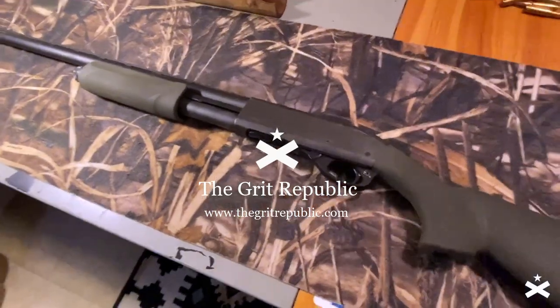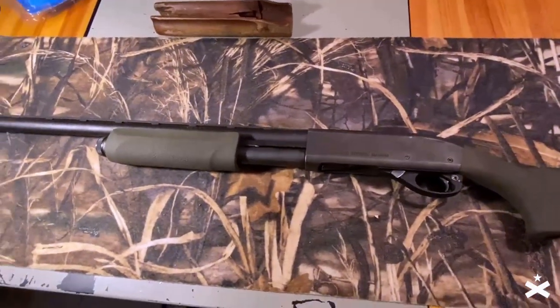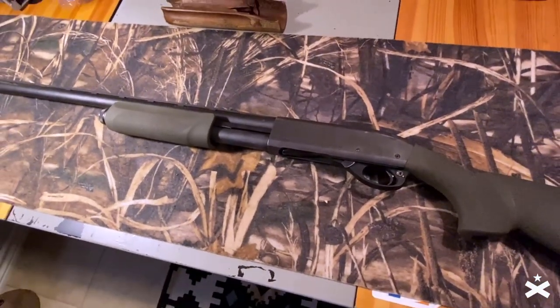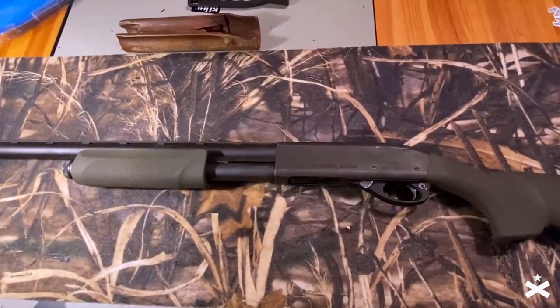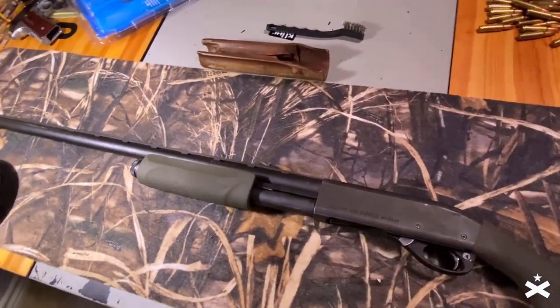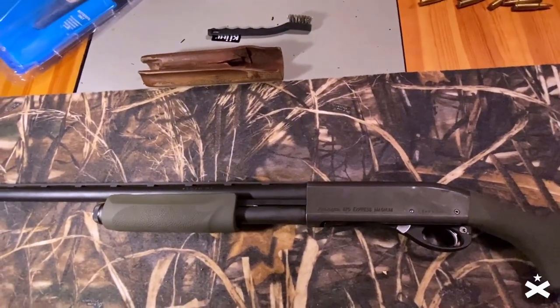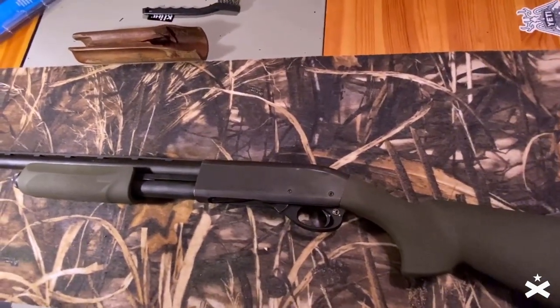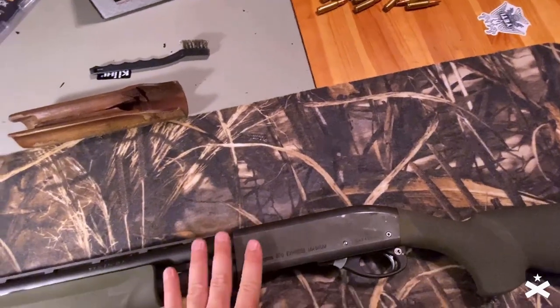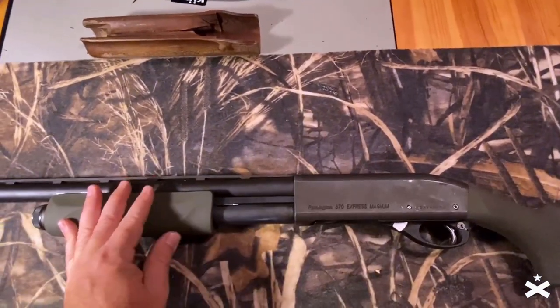This is a fantastic product. I've had this shotgun since I was a kid and my dad gave it to me. It's very important to me. So when the furniture started wearing out, I kind of didn't really know what to do, because you can buy a new Remington 870 for $250 around Christmas time. So I wanted to keep this, but I knew I needed new pieces and Hogue does it right.